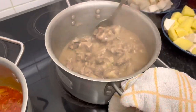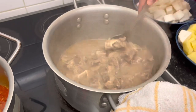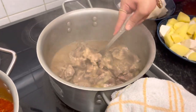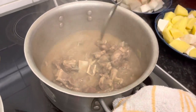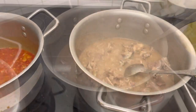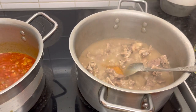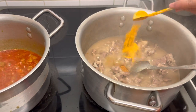So we can cook this soup — it's very easy to cook. We can cook it, one spoon.